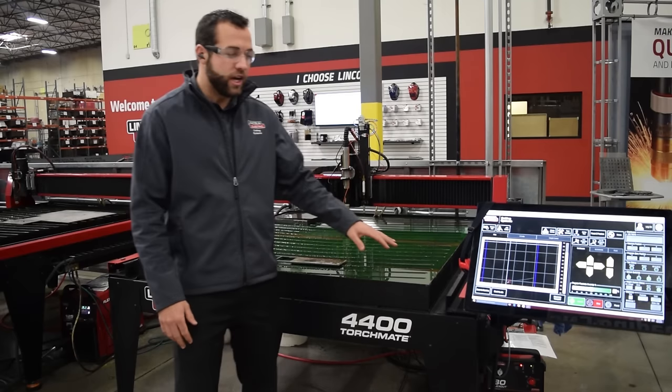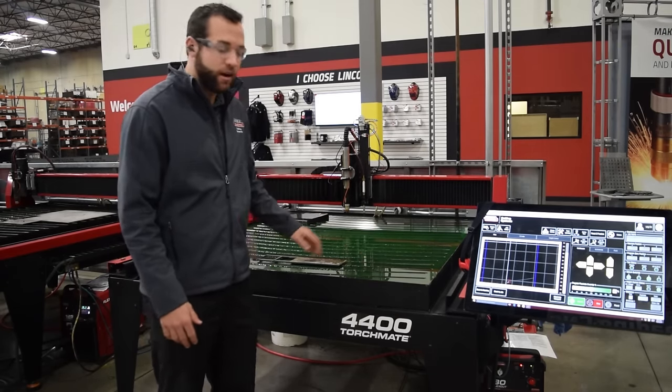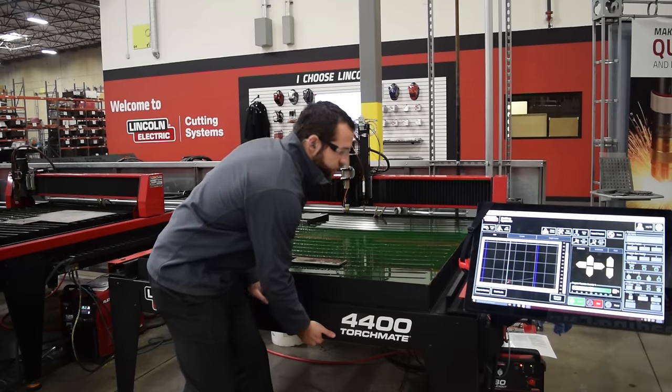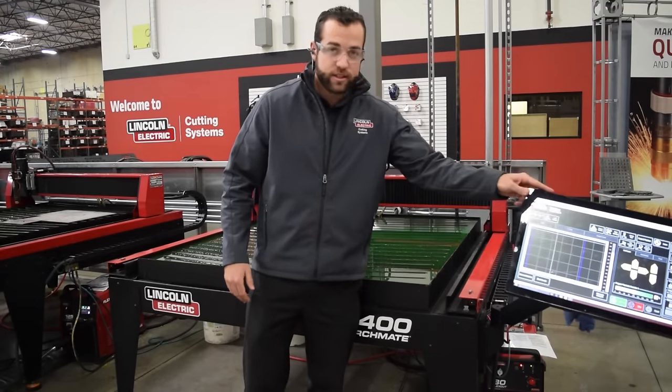So we're going to load a job and cut it out, but you'd also be able to inspect the overall machine — how rigid it is, how stout the build is — and then also our gear rack and pinion, which is located over here to the left.